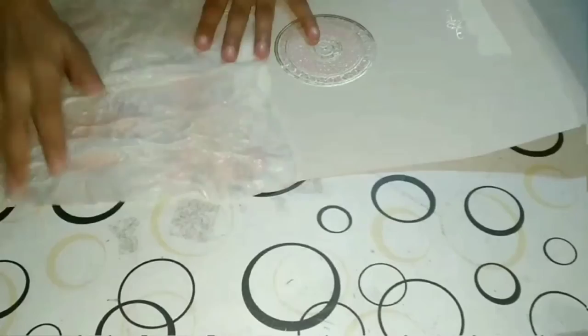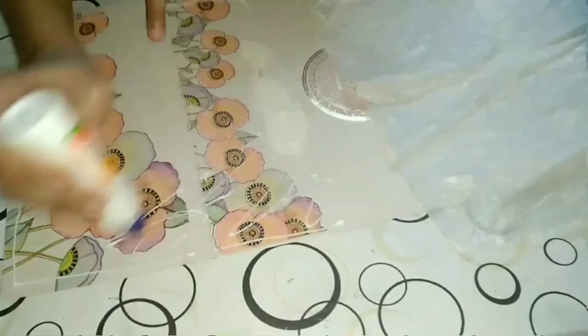All you need for this craft work is butter paper and glue, and the surface on which you need to make this design. I'm using Fevicol — you can use any white glue, which will be easy to apply.